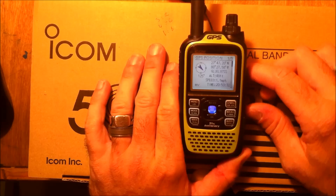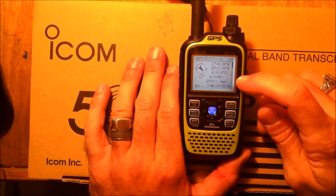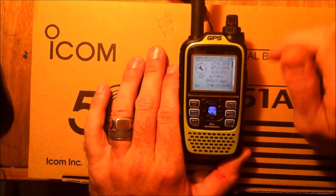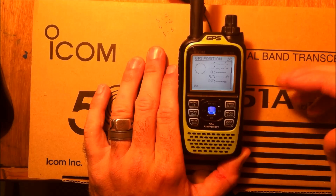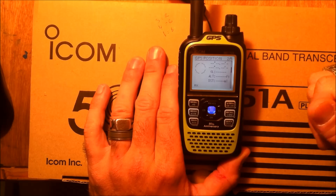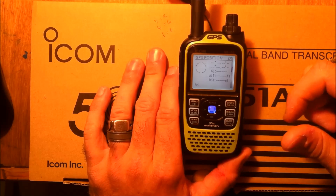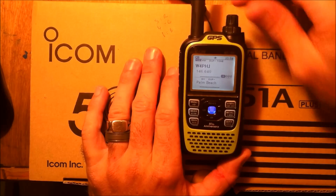GPS position will show me right here on the GPS my latitude and longitude, my grid square, my altitude, my bearing, my speed, and the time. The next screen would be the received GPS data. So as you're talking to somebody, you'll see your position and their position. You can see Craig is 5 miles from me due south and he's moving 10 miles an hour to the west — maybe he's on a bicycle or just driving really slow.